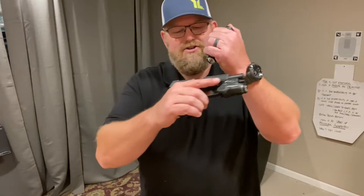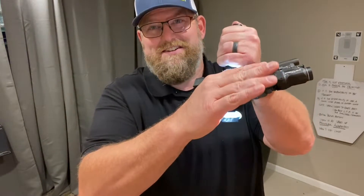Welcome back to the Dry Fire Journal. This is day 47 and I'm going to show you that I have nothing in my magazine well and also nothing in my chamber in my 365XL.